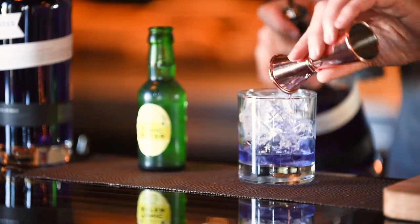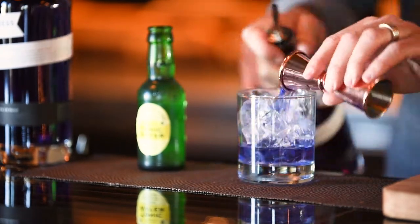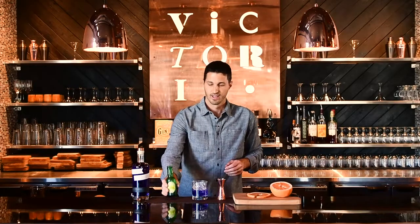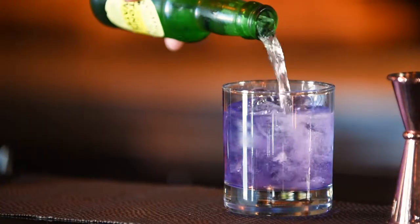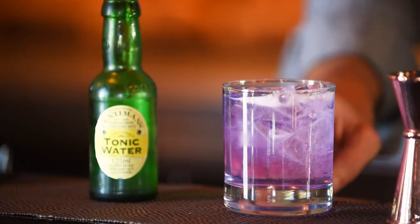So we're going to use a couple ounces of this. It's going to be that really nice color on the ice, and then we're going to take some tonic water — about three to four ounces depending on your taste — and add that. You're going to notice that it has a beautiful transition to this nice soft pink color.